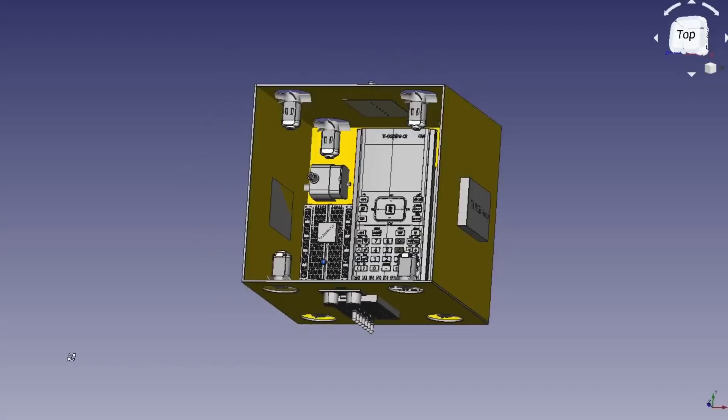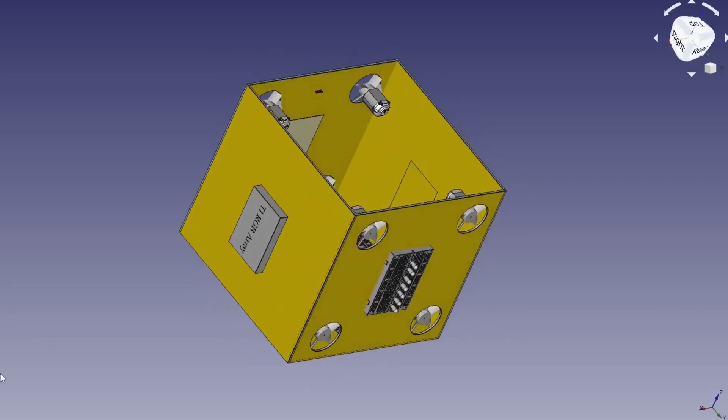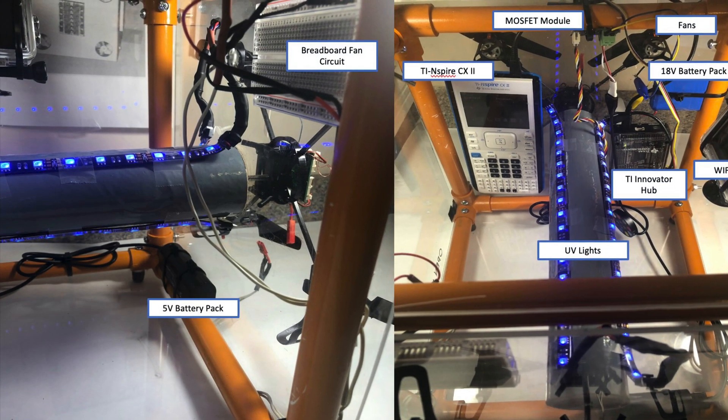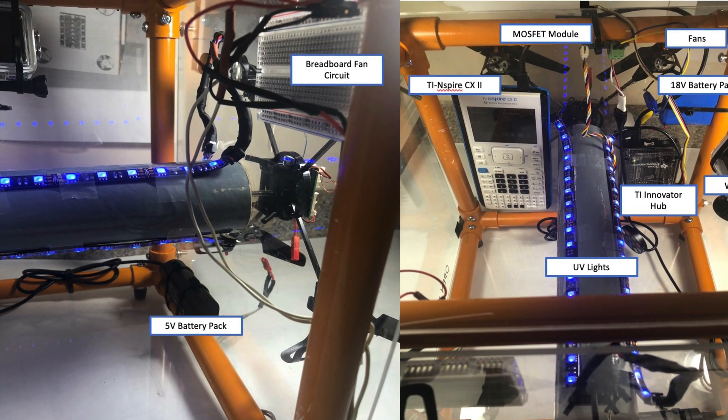Introducing the Dermaphob, a free-flying robotic sanitation system that uses UVC lights to sterilize the ISS. It uses an electric fan propulsion system and ultrasonic sensors to navigate its surroundings.